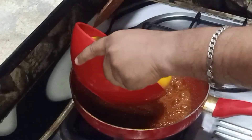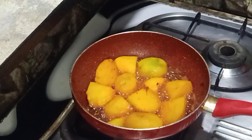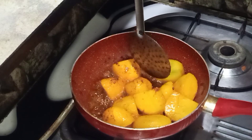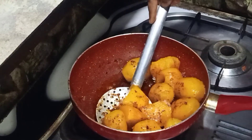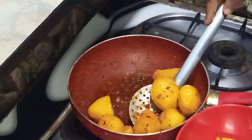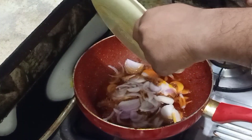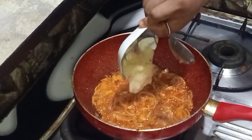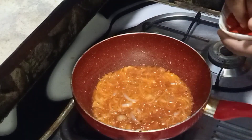Fry the aloo. Add fresh oil and fry it. Add soy sauce and cook the vegetables.